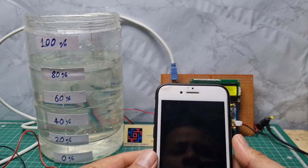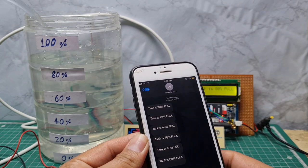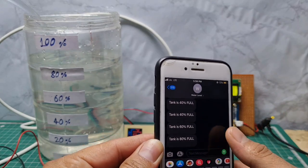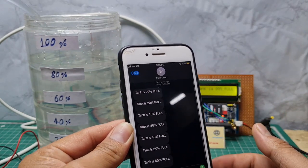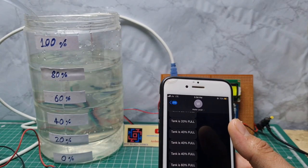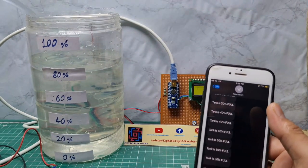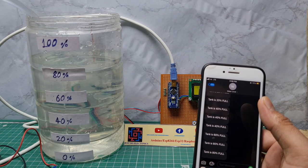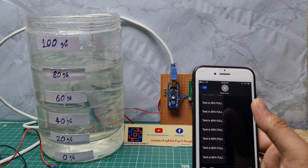When it reaches 80 percent, the LCD will display '80 percent' and the GSM sends the same data. I again turn on the motor.